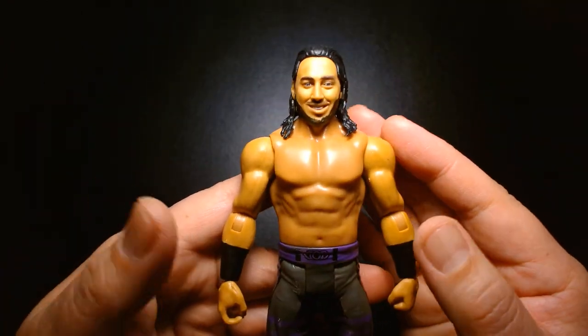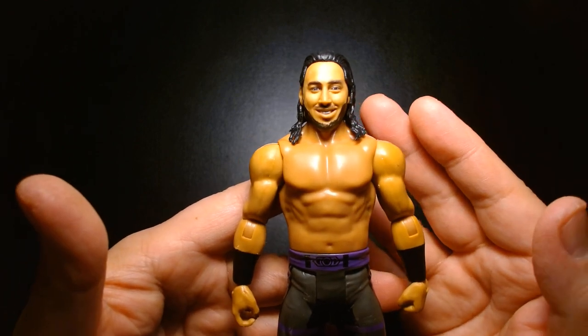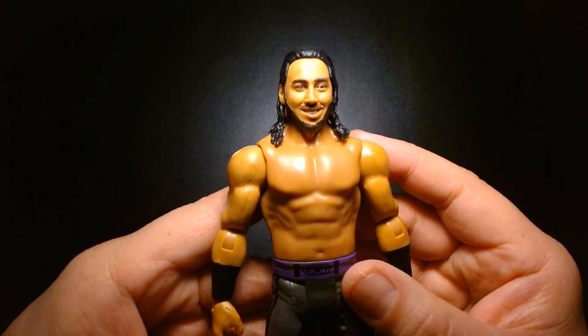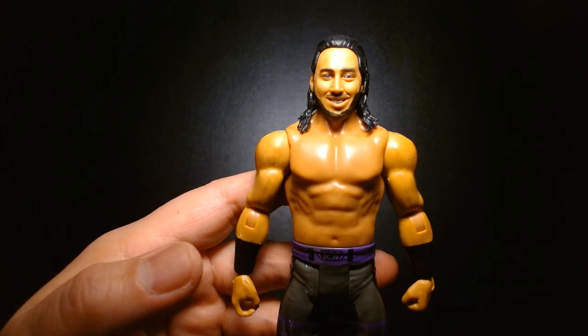I think he's very underrated and I'm always glad when he's on TV. For the most part I really wish they'd push him a little bit harder, because I think if you give him the ball he'll just run with it. So we have his basic figure here.